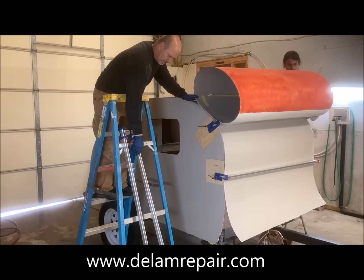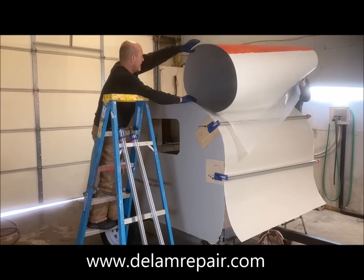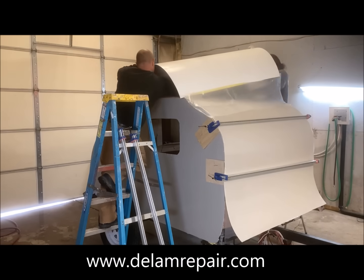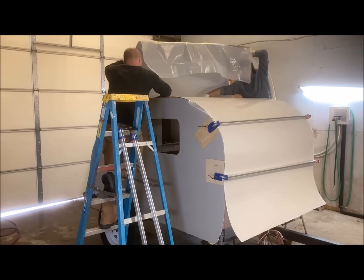We removed one clamp and then we were able to roll the Filon over the surface and the glued edges began to make contact. Using our hands we helped press the Filon into the contact cement with even pressure, smoothing it as we went.